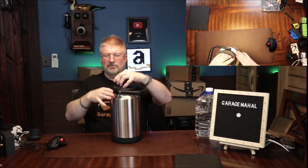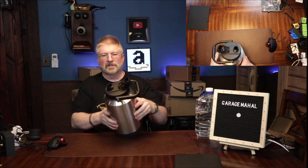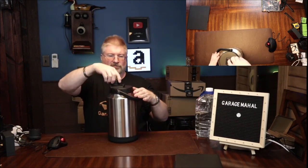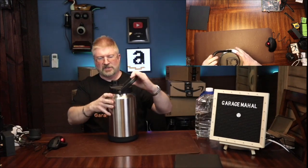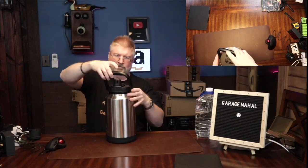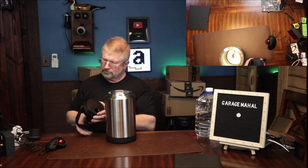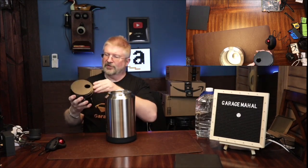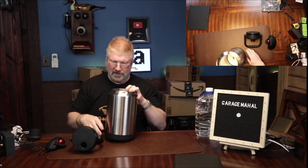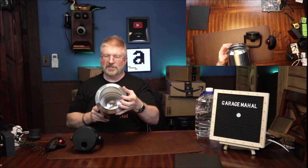It's got a screw cap that comes off, and then this unscrews. This one has a silicone ring on the outside to hold it nice and tight. And that is the inside.